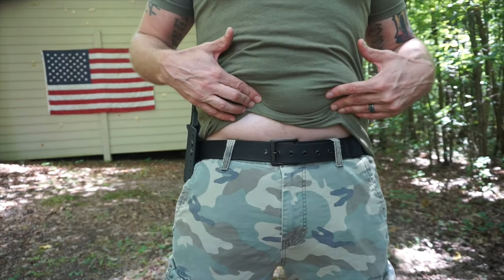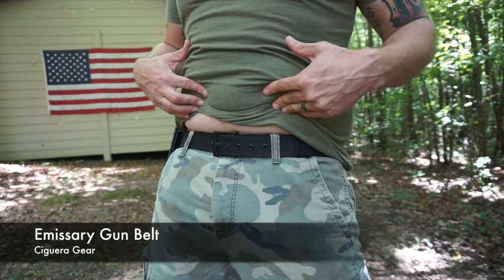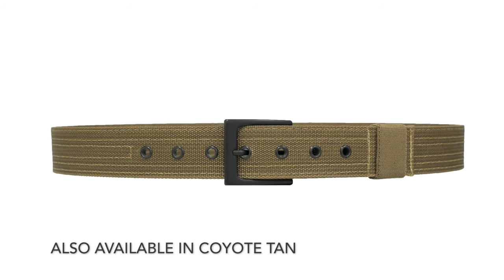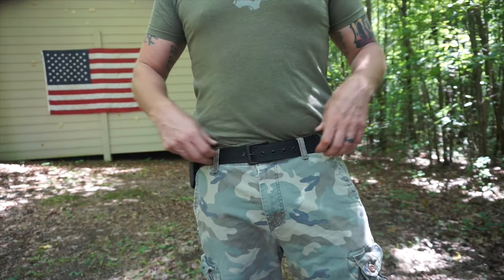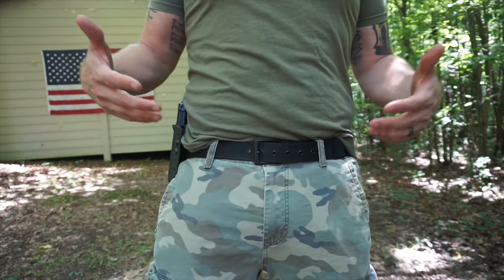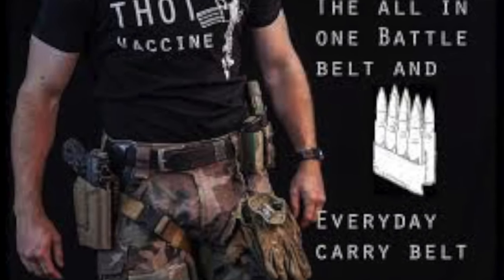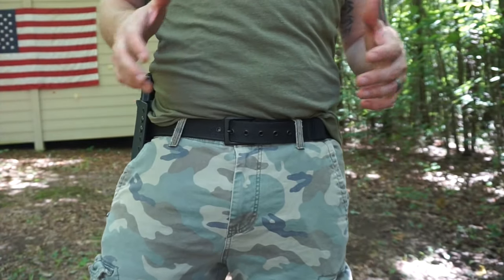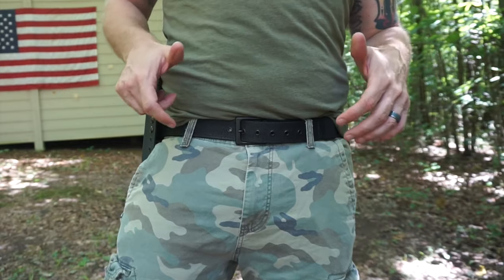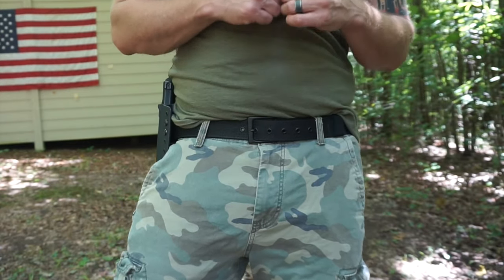Before I did though, I wanted to show you this belt. This is the Emissary belt from Ciguera — previously it was Alonzo Defense. This belt was made in collaboration with Garand Thumb. He has some videos on it. It is the same belt; they just changed their name in January of this year, and it provides a rock-solid platform either for an EDC belt, a dedicated gun belt, or even inside of a battle belt setup.